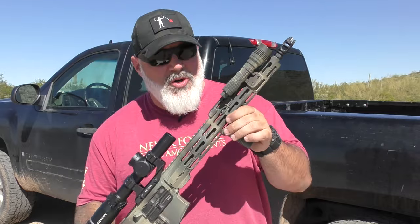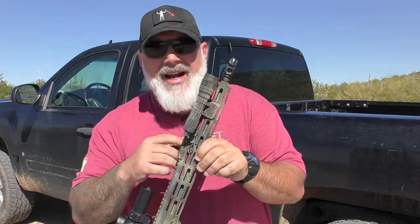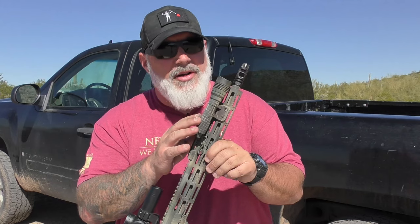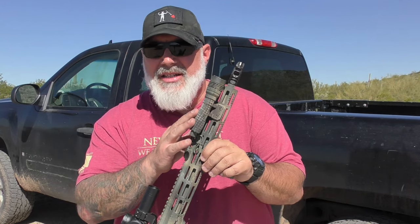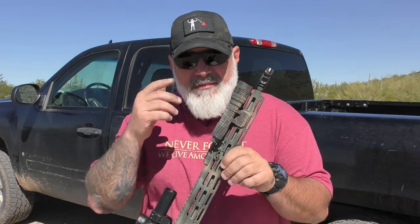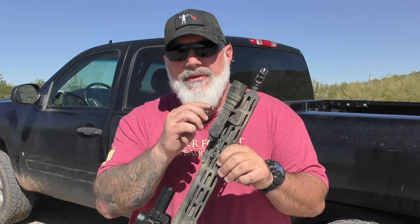Let's take a quick look at the OG — the ProTac HLX: 1000 lumens, 27,100 candela, and it runs on an 18650 or Streamlight's version of an 18650, or a dual fuel of two CR123As.